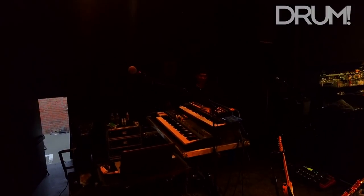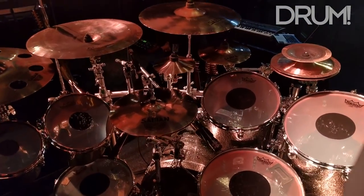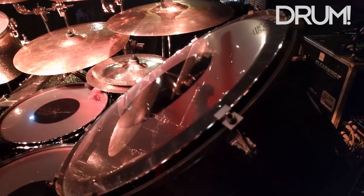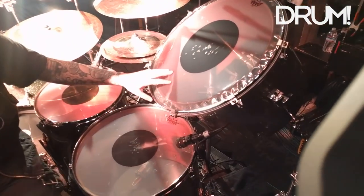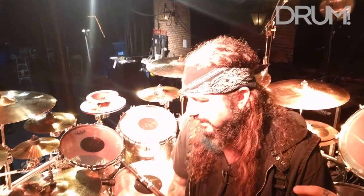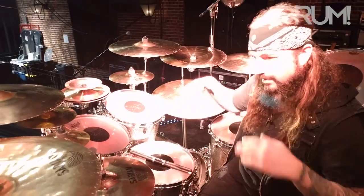My motto is: no Jose, no show. The kit is Star Classic, single-headed: 8, 10, 12, 13. The floor toms are 16 and 18, and then we've got a gong drum, which is really nice. Obviously all the concert toms and the gong drum are mic'd from underneath. I have all Audix mics — various ones throughout the kit — but the concert toms are underneath, while the snares and floor toms are on top.